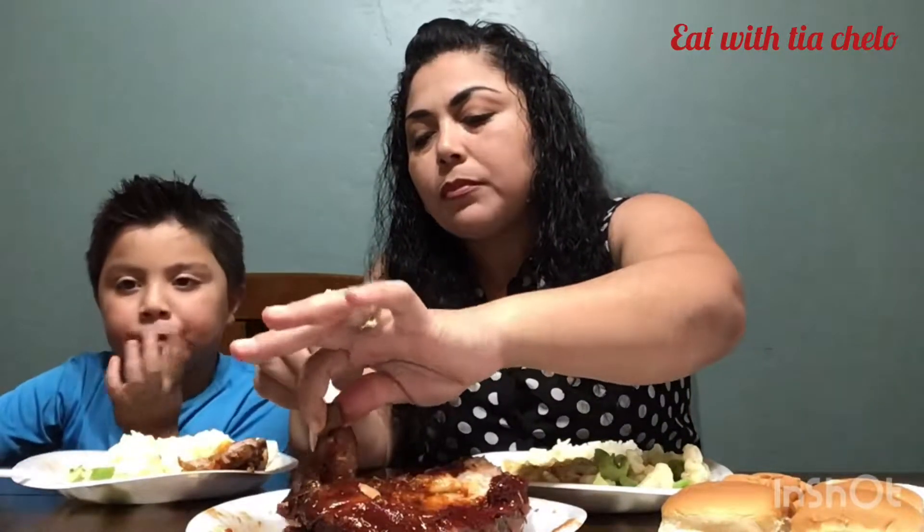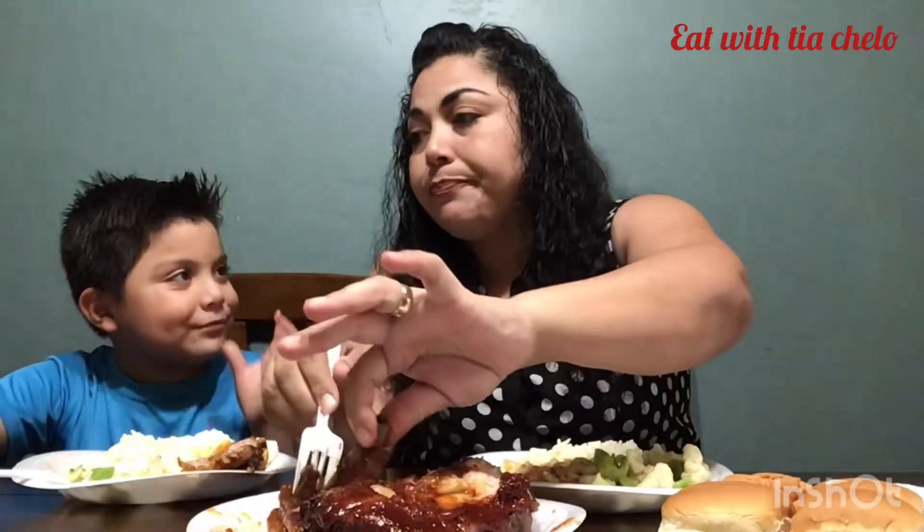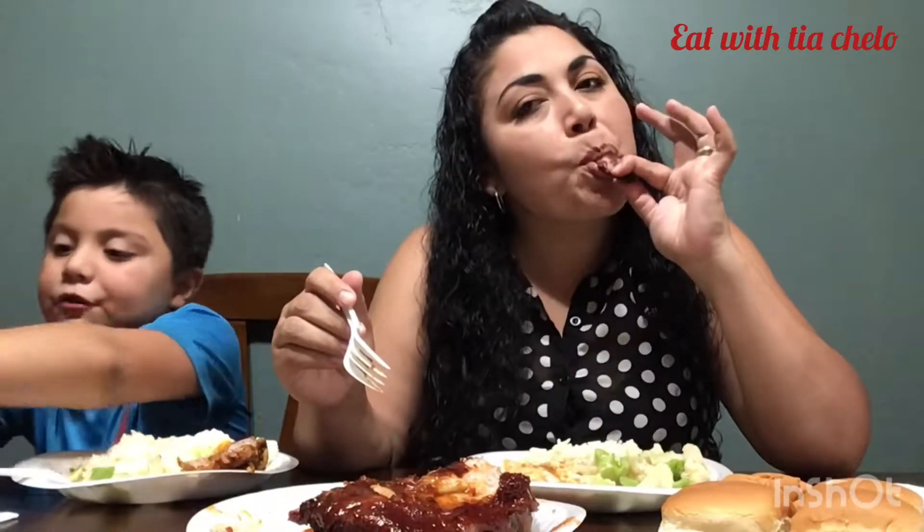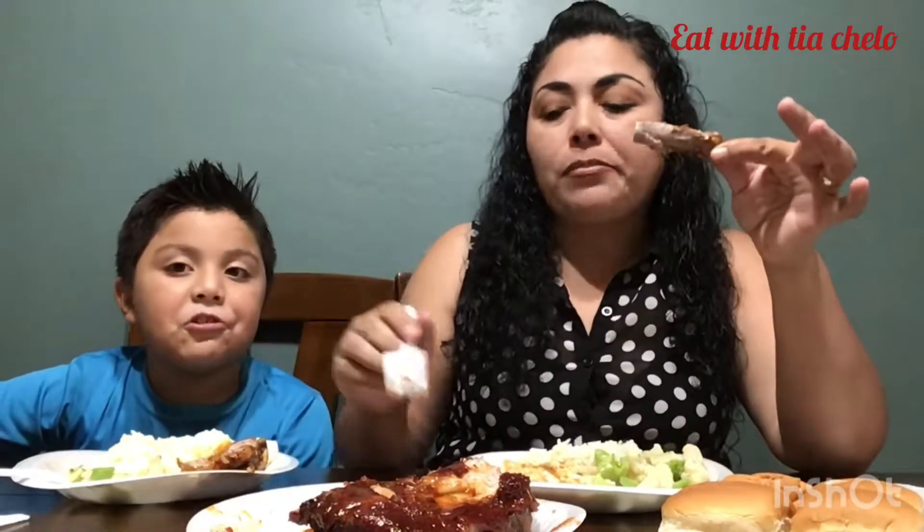This is really good. Should I eat my bread? I'm going for the mashed potatoes. I'm not that big a fan of barbecue ribs, but they're good, Claudia. They're really good.